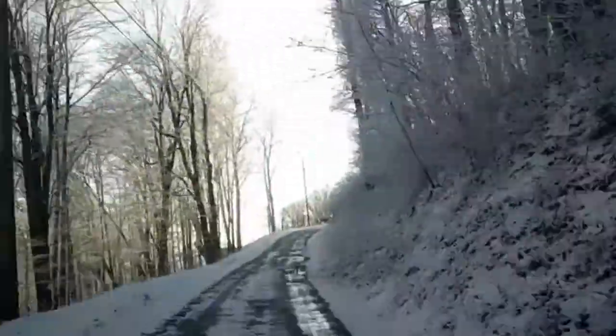Now we are going to remove the chains. Chains should not be used during clear roads, only in areas that have snow and ice, in areas where road conditions are not ideal.